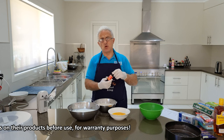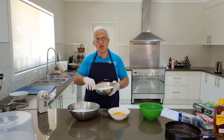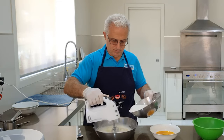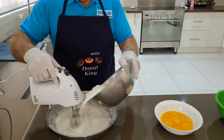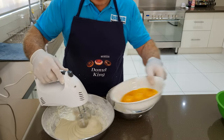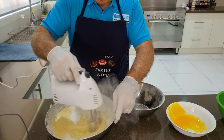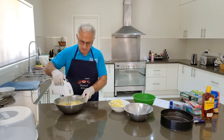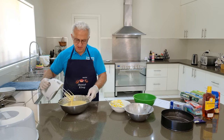Now I'll place in one teaspoon of vanilla essence or extract — this one is made by Queen. I'll slowly feed in the sugar and flour into the egg white, beating at the same time. The mixer is now starting to struggle — it's getting a little thick. I'll place in the egg yolk and the remainder of the flour and sugar. I'll scrape the walls down to make sure everything's blended in well, then mix for about two minutes. I normally leave it to rest for about two to three minutes.